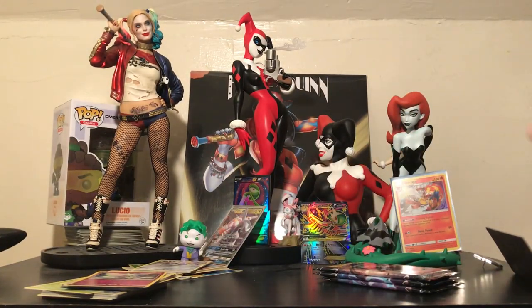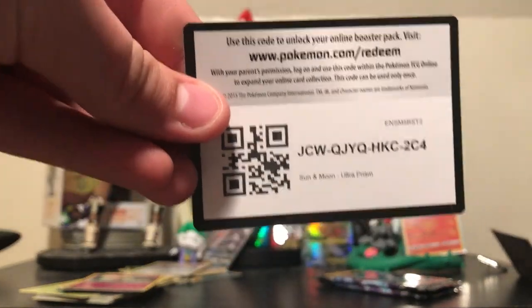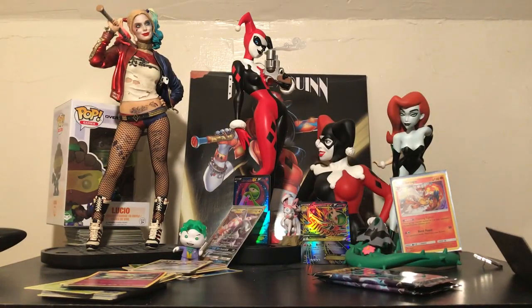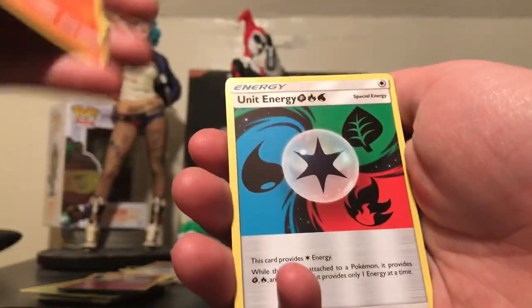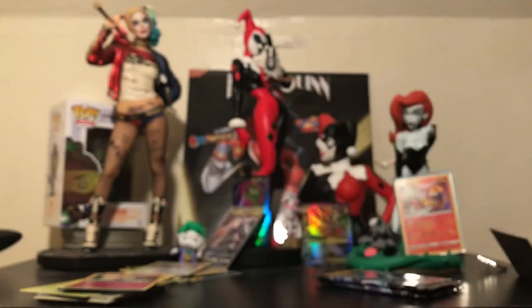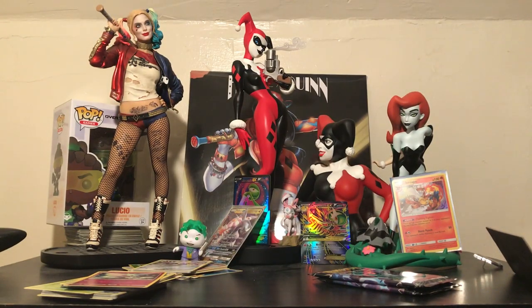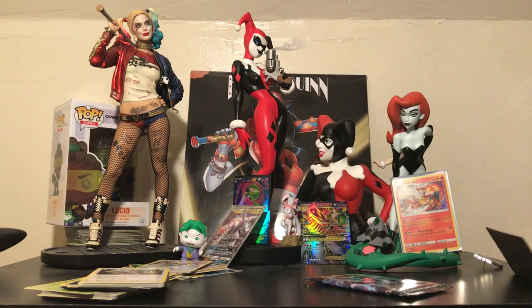Now I'm just hoping for a full art at least, hopefully not another holo, but we'll see. Three more packs to go — let's get some good luck. I've had some really bad boxes and I do need some luck. Pack 6: Darkness Energy, Glameow, Carnivine, Lickitung, Sneasel, Chimchar, Unit Energy, Rotom, Spiritomb, Reverse Stunky — I couldn't even tell that was Reverse — and then Type Null. That's cool — really cool Pokémon.